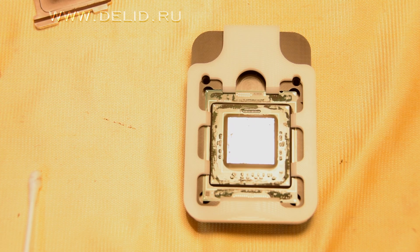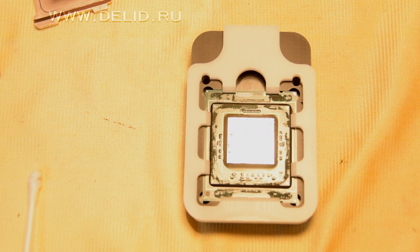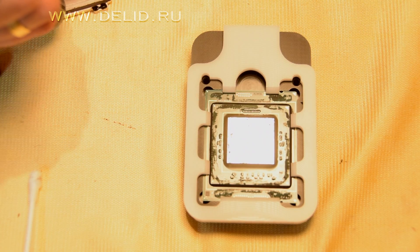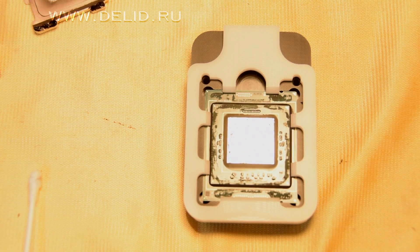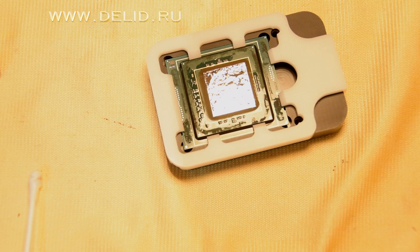Put the CPU back into the tool, or use another method to place the IHS back in its original position. Apply a thermo sealant to several angles to reseal it. Then put it back into the motherboard, or wait a few hours for it to dry.